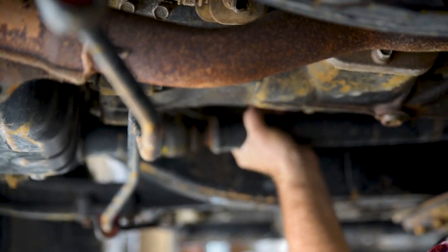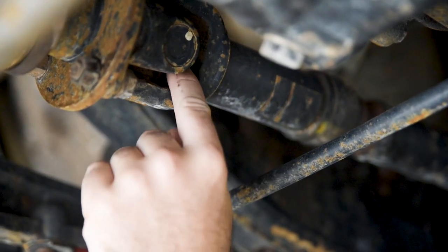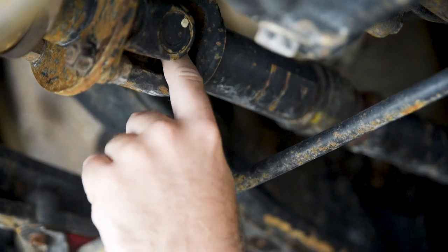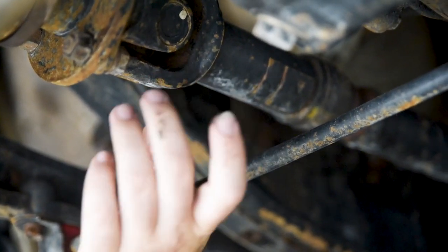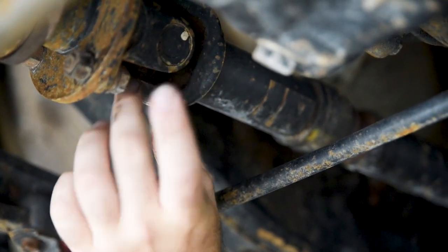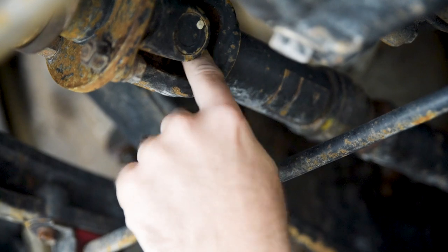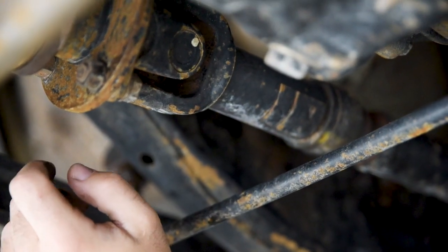This is the front drive shaft on the front diff. There are little grease nipples in here right where my finger is. I greased these before I went away, so they shouldn't need greasing again. But just to show you where they are — you put the grease gun in there, clip it on, and just a couple of pumps. It should be good.